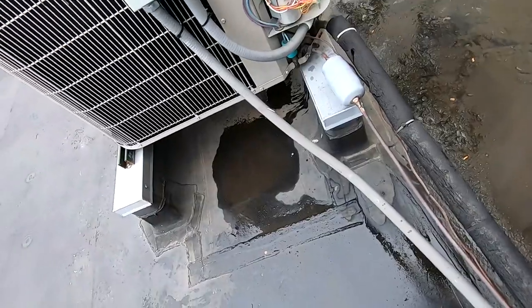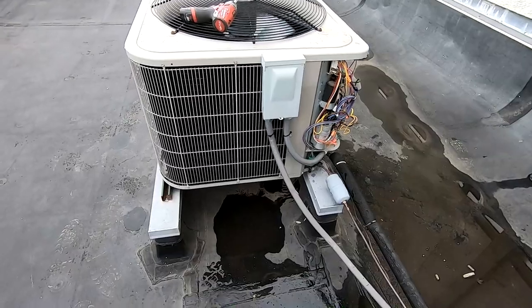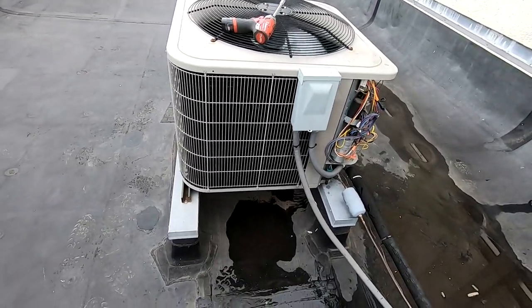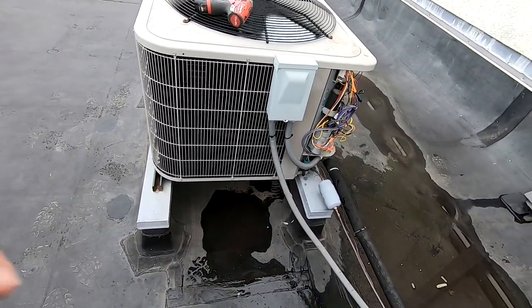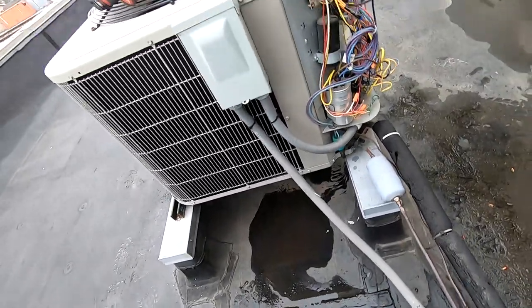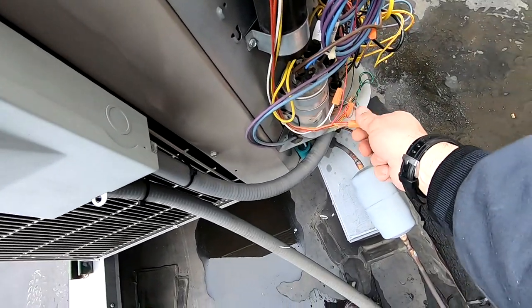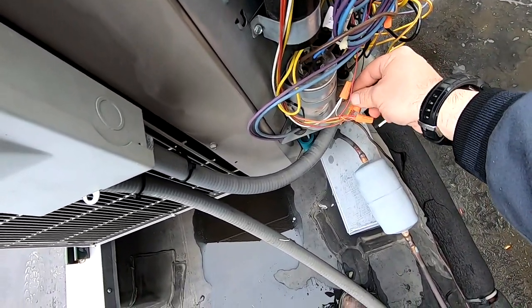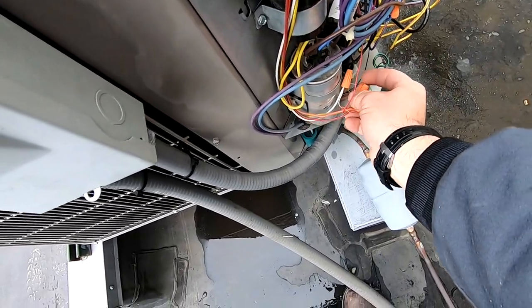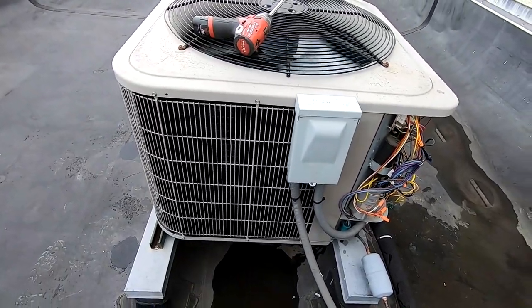It went into defrost after I cycled the reversing valve. But now this thing is shutting off and turning on repeatedly — I think the fan downstairs quit running again and it's going off on high pressure. So we're going to order a new defrost board and a new thermostat, come back and get those installed. Otherwise, equipment-wise, everything seems to be working fine. That'll wrap this one up for now.